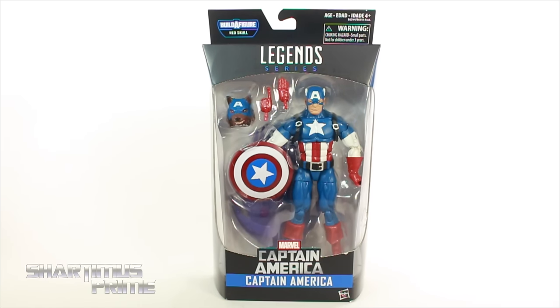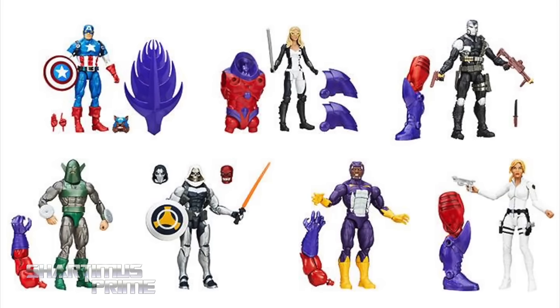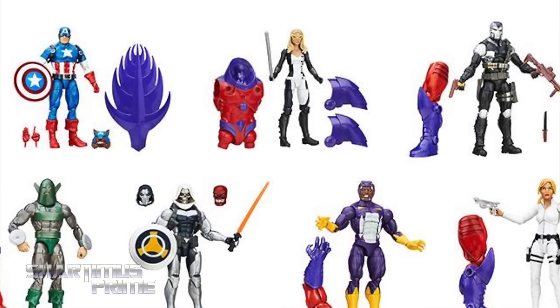doing another Marvel Legends figure review on the Captain America Red Onslaught Build-A-Figure Wave's Captain America. Gotta give a big thanks to Comic and Figure Addicts for making sure I got a hold of these figures. If you're in the Bay Area, go ahead and check them out. Otherwise, you can get this wave right now at BigBadToyStore.com. Click the link in the description below.